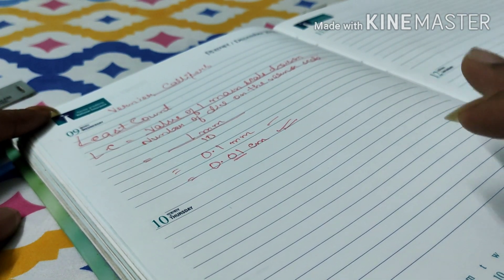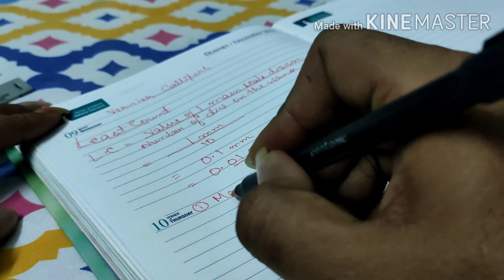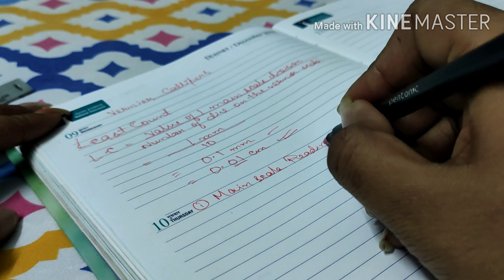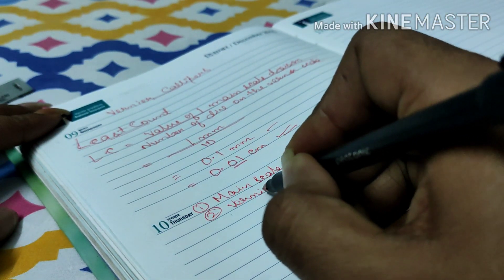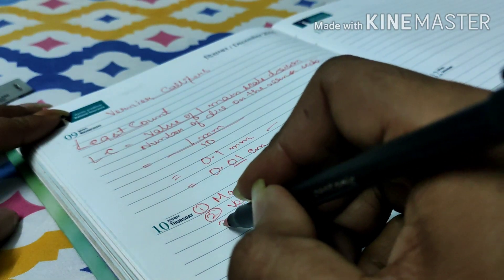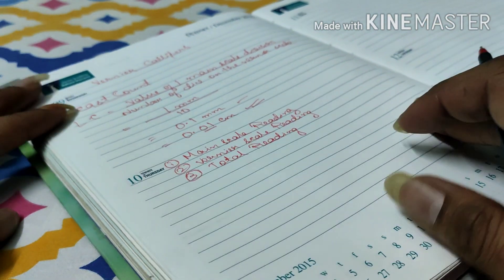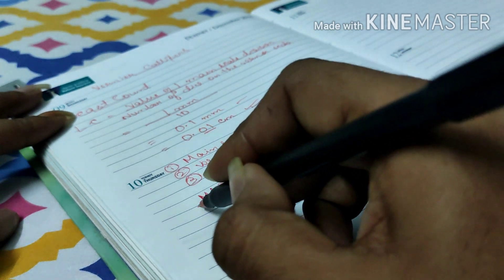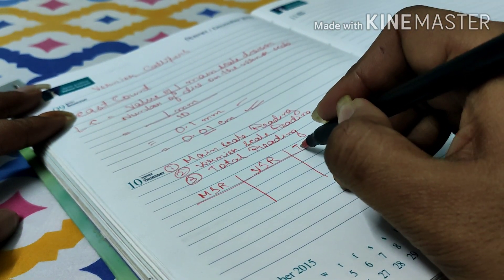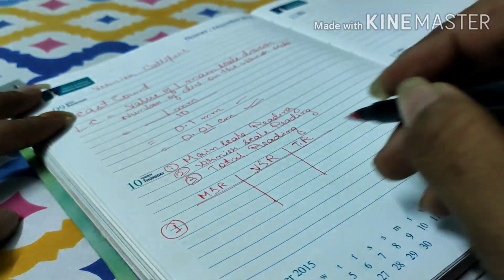Now let's go to the measurement. To measure the length of any object, we need to find out three things: the main scale reading, the vernier scale reading, and the total reading.